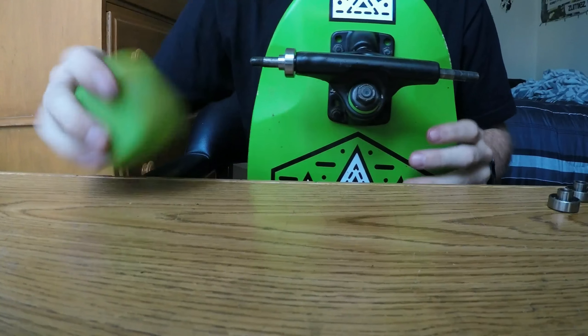Alright guys, that's all the steps to cleaning your longboard or skateboard. If there's anything I didn't really specify or clarify, let me know in the comment section below and I'll try to get back to you as soon as I can. I'll see you guys in the next one.